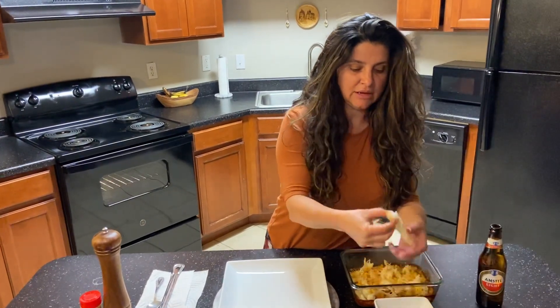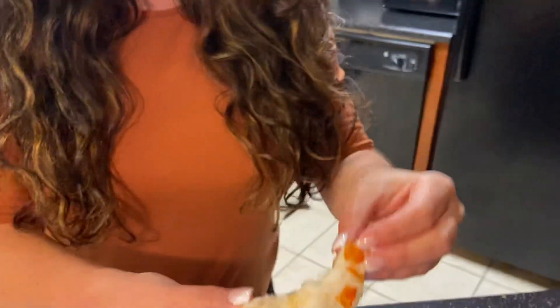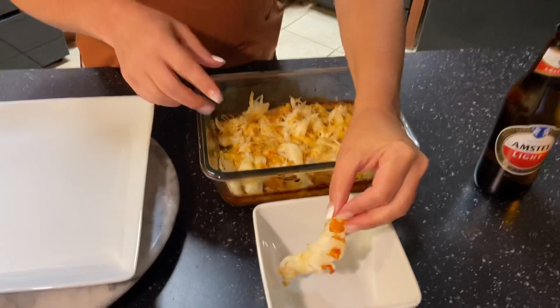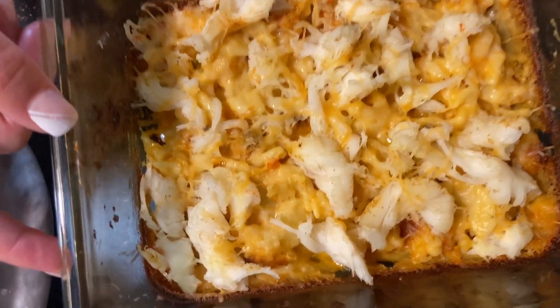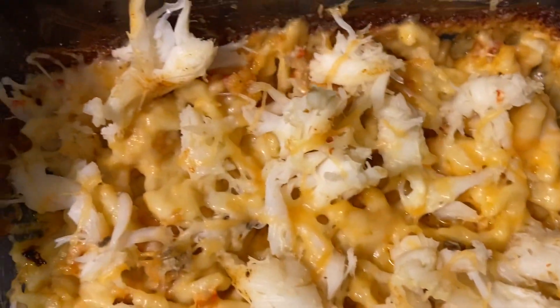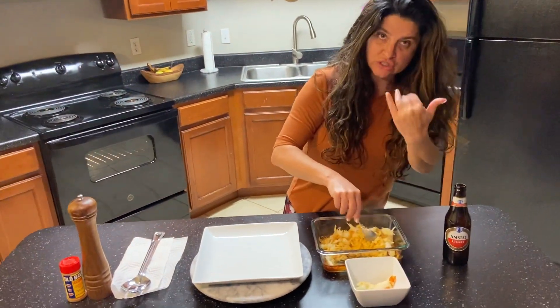I put them in the oven and they kind of look like this. I took them out of the shell and they look clustery — chunks. I put the chunks into the macaroni and cheese I cooked, put it in the oven for about 30 minutes. It looks burnt but it's not.